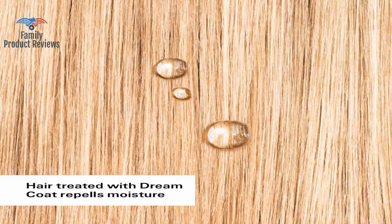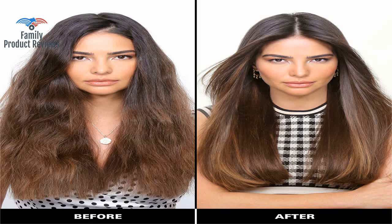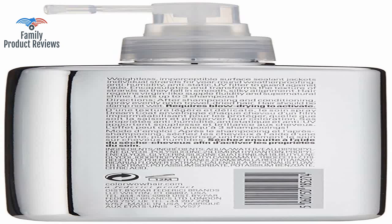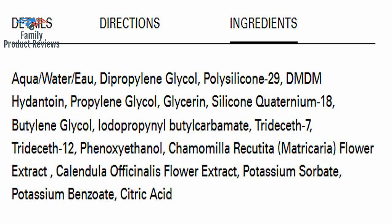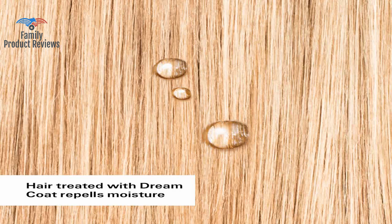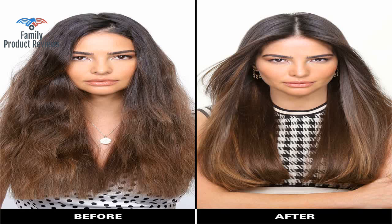This product claims to keep your hair smooth and frizz free even in the worst humidity. Wow is a great product. It's great to see something on TV that makes people's hair look great — when it actually does the job, it is extremely rare these days. Wow does the job. It's a wonderful product with a very affordable price.